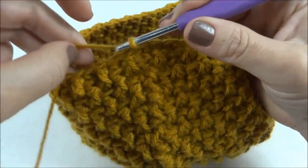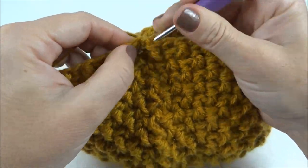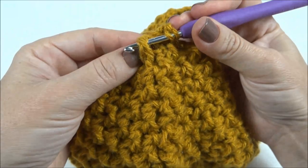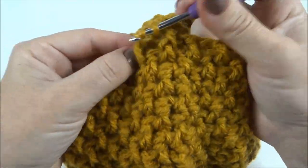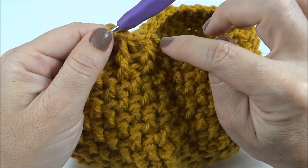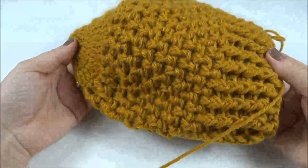Finalizei as dez carreiras do desenho do ponto. Agora vou trabalhar aqui, de onde eu parei, a barra um por um. Onde eu tenho ponto alto em relevo por trás, eu faço por trás. A diferença é que vamos seguir o desenho da carreira anterior. Onde eu tenho ponto alto em relevo pela frente, eu faço pela frente. Onde eu tenho por trás, eu faço por trás. Finalizo essa carreira, e na próxima inicio da mesma forma — por trás faço por trás, pela frente faço pela frente. Finalizei as carreiras de barra.